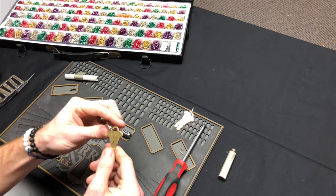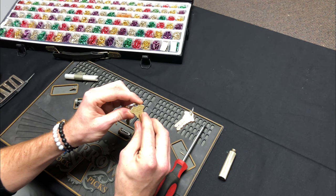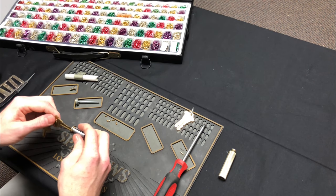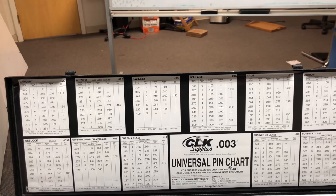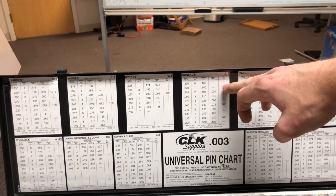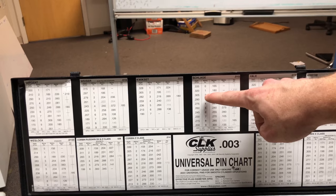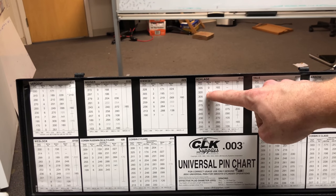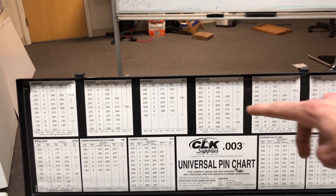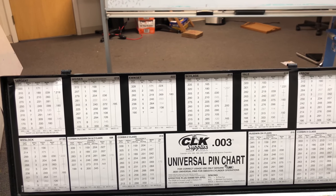Now, not in all cases but in some, if you're using a factory cut key they'll often stamp the code for the key right on it. This key does in fact have the stamp so we'll just base it off that. If you're using a universal pinning kit like myself, navigate to the Schlage table — for example, if the cut is a one you want the 0.18 bottom pin, if it's a two use the 0.195, and so on. It's pretty simple.